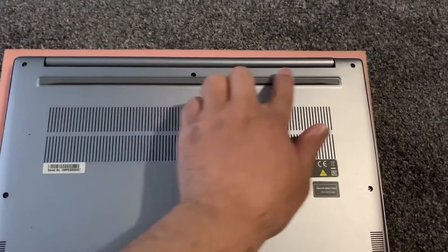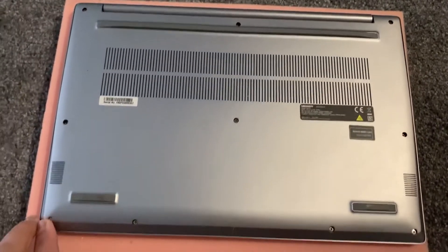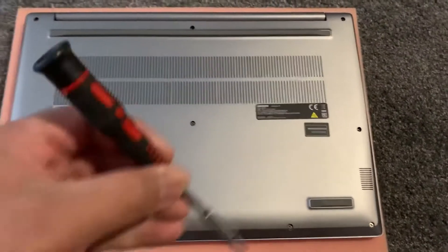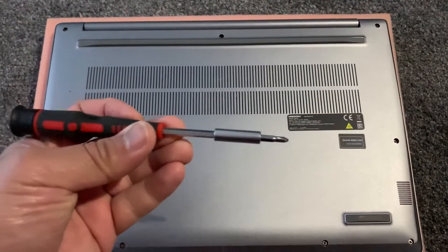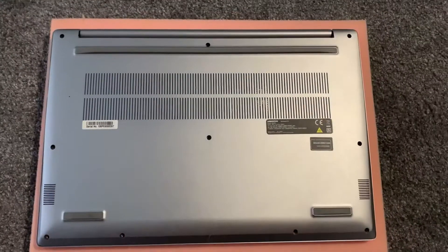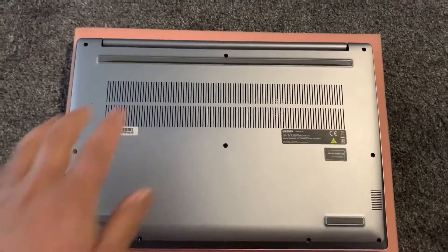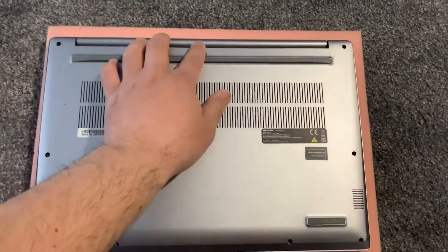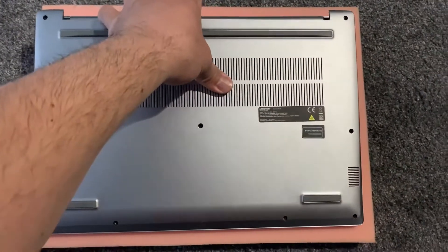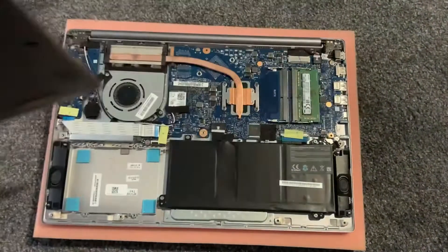Now you need to remove all the screws with a Phillips head screwdriver — this is what I've used, use something similar. Once removed, put your finger at the middle top and just pull away, and gradually the casing will come off.